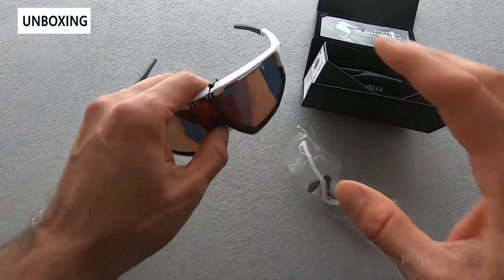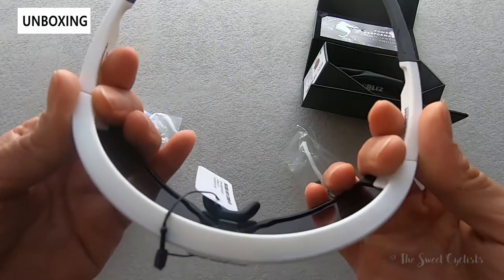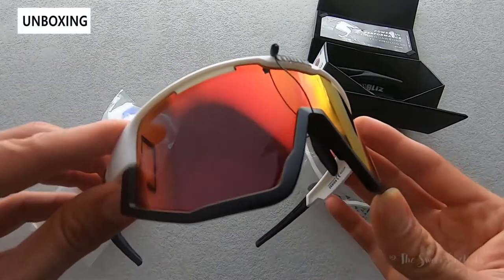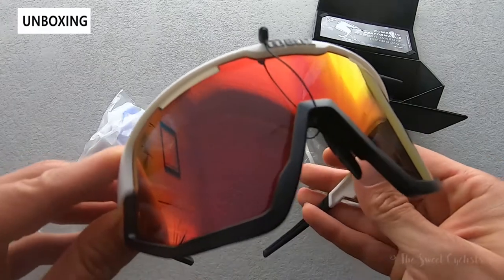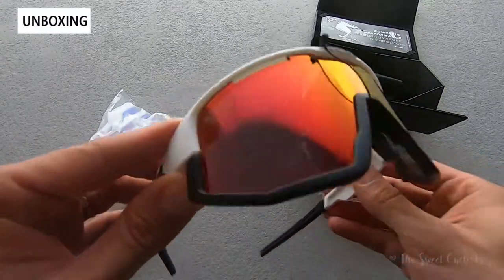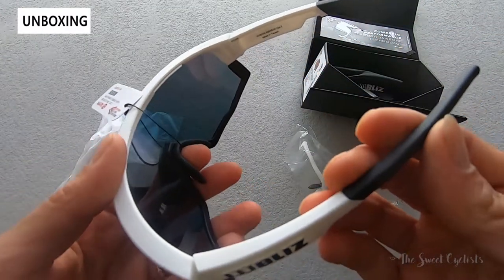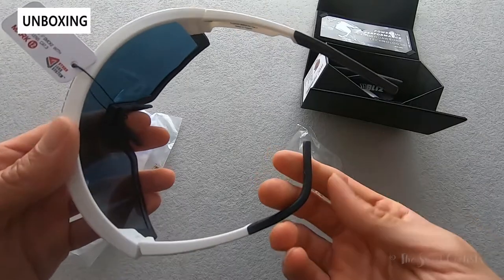In terms of the frame, it's a TR90 Gorillamide material, so very flexible and durable. You get a polycarbonate minted lens, great for anti-fog, and you also get Blizz's Hydro Lens technology — a combination of anti-scratch, hydrophobic, and UV protection. You have an adjustable nose piece that allows you to really customize the fit, as well as a rubber wire core temple, which lets you adjust it and keep its position.